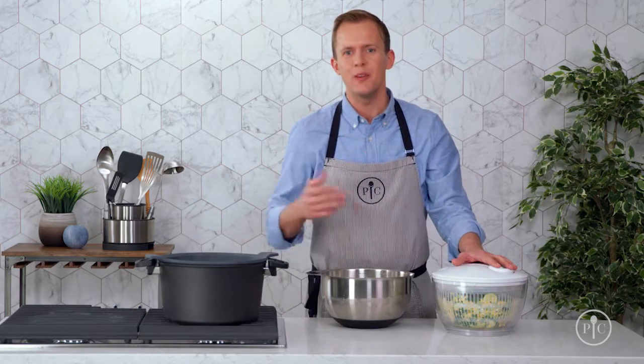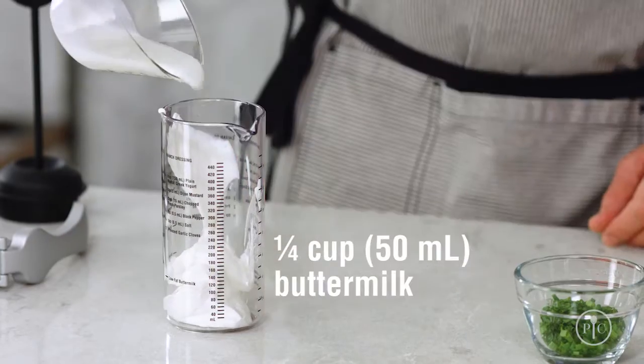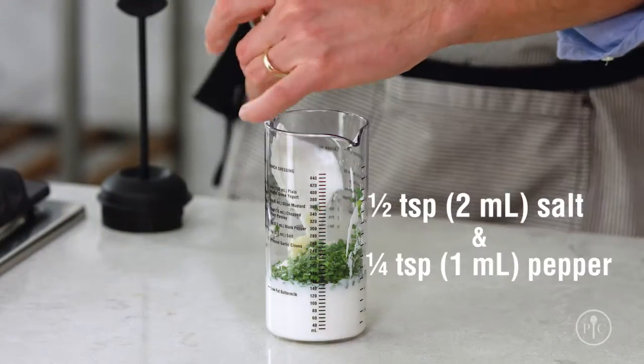At this point, I could store these in the refrigerator for up to five days, and then add them to a recipe later in the week. For the dressing, I'm going to mix Greek yogurt, buttermilk, chives, a clove of garlic, and salt and pepper.